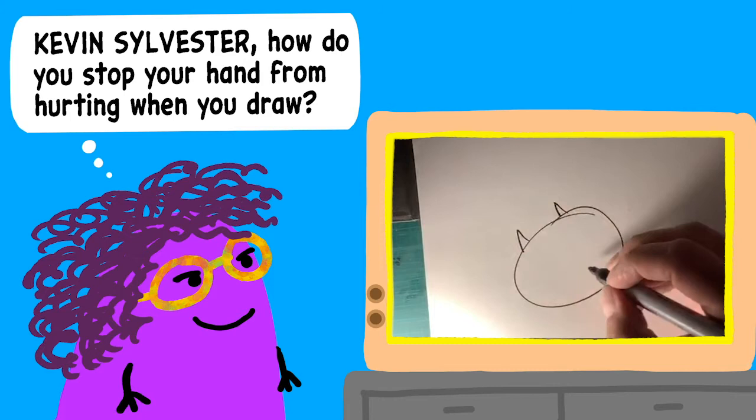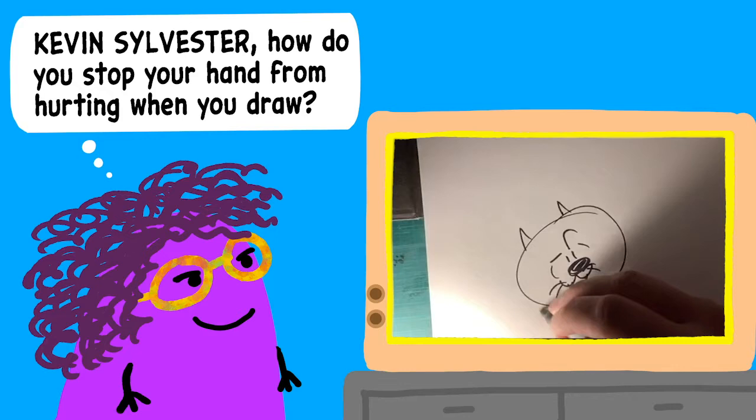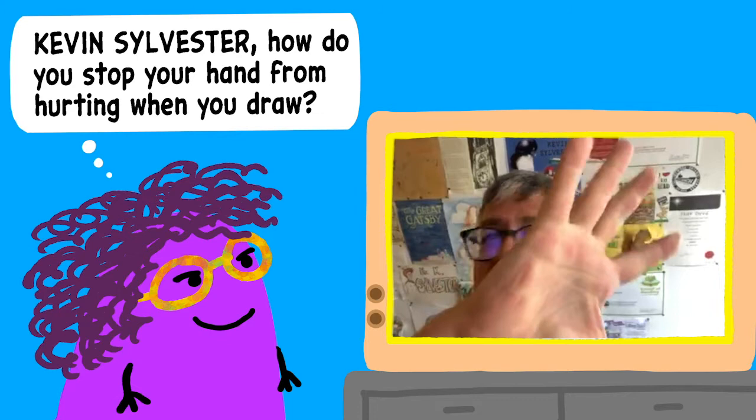What I do instead is I let my hand be very loose, and I draw super fast shapes, and then I don't worry about getting all the details right because I know I'm going to go back and fix them later. My hand is flying all over the place when I do this, and then when I'm fixing the details, I don't worry about how my hand feels. Keep your hand nice and loose — if you're doing this tight, you're going to hurt your hand. But if you're doing this loose all the time, it's way better.